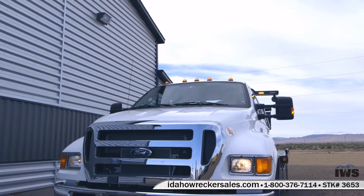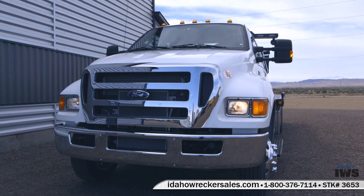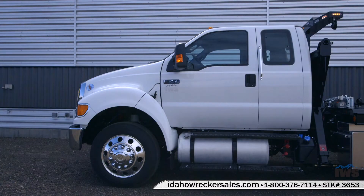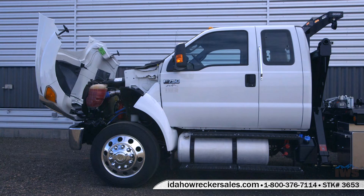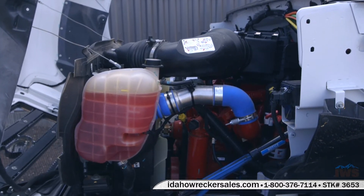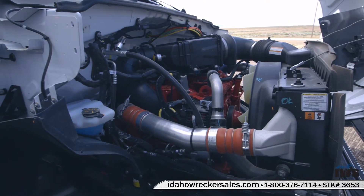The Ford F-750s have worked out phenomenally for us and our customers. This is the last year that these are offered in this design — there will be no Cummins option in the future, or an Allison transmission for that matter. We're kind of sad to see them go. The Cummins engine is just such a staple in the industry, and it's an Allison six-speed transmission, so the fuel economy numbers are really great.